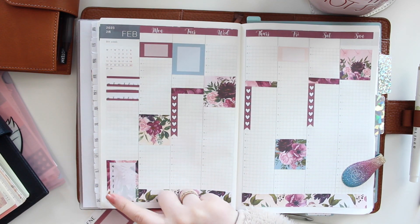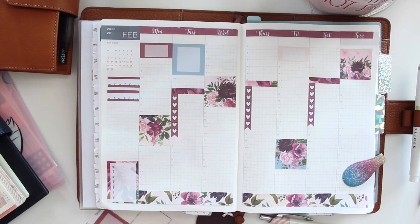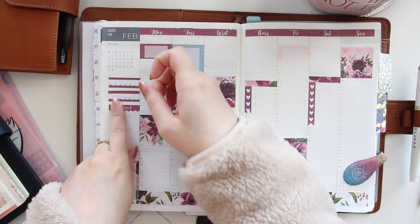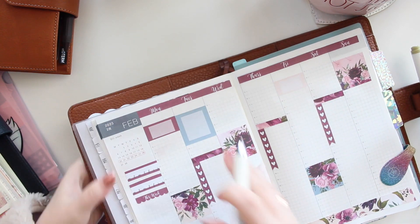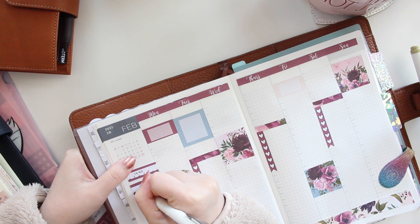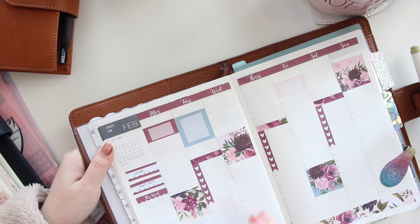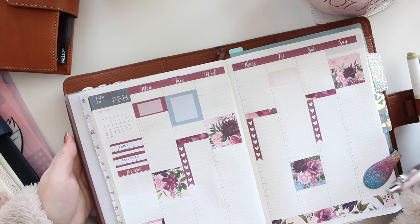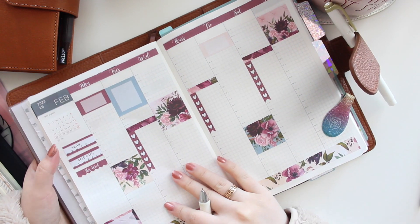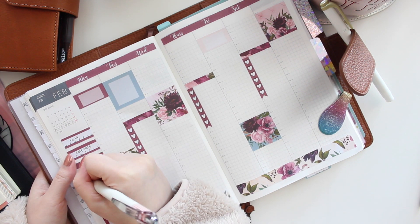I have my sidebar tracker for meals, and I've added my habit trackers there too. This week I'm also going to track reading and I think I'm going to go back to tracking self-care, just because I've been a little sick and under the weather — it might be a good idea to prioritize myself.